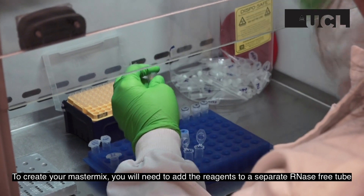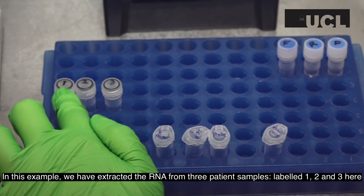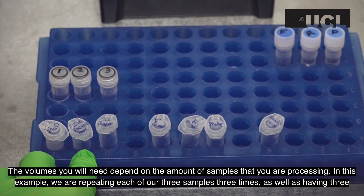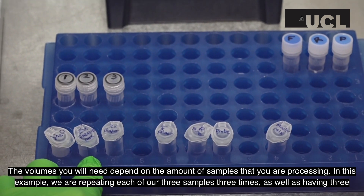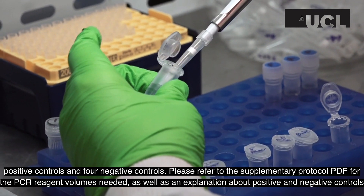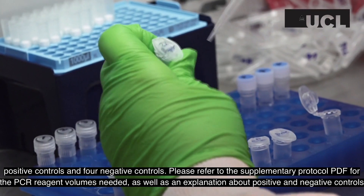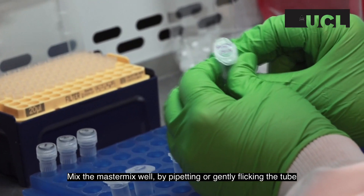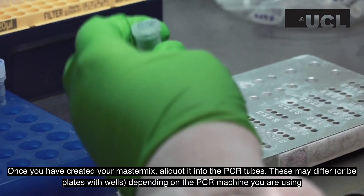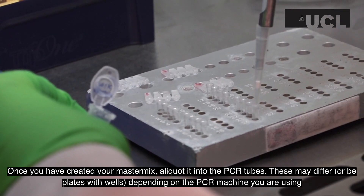To create your master mix, add the reagents to a separate RNase-free tube. In this example, we have extracted RNA from three patient samples labeled one, two, and three. The volumes you will need depend on the amount of samples you are processing. In this example, we are repeating each of our three samples three times, as well as having three positive controls and four negative controls. Please refer to the supplementary protocol PDF for the PCR reagent volumes needed, as well as an explanation about positive and negative controls. Mix the master mix well by pipetting or gently flicking the tube. Once you have created your master mix, aliquot it into the PCR tubes, which may be plates with wells depending on the PCR machine you are using.